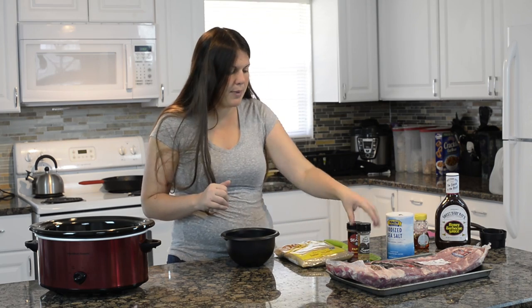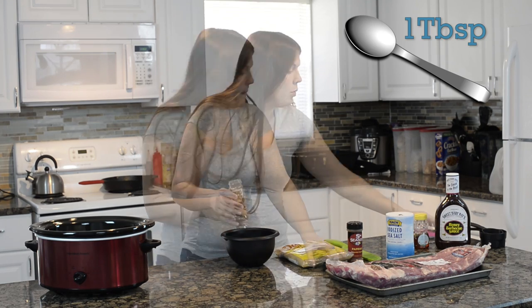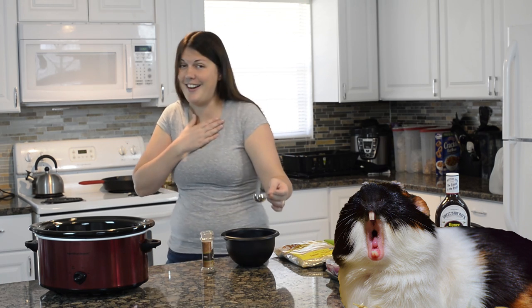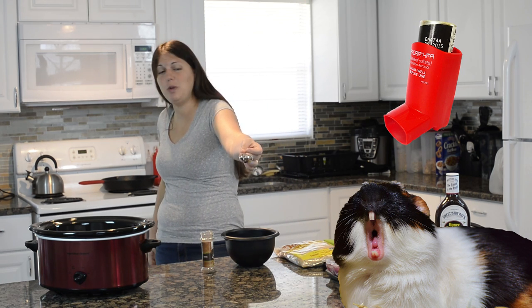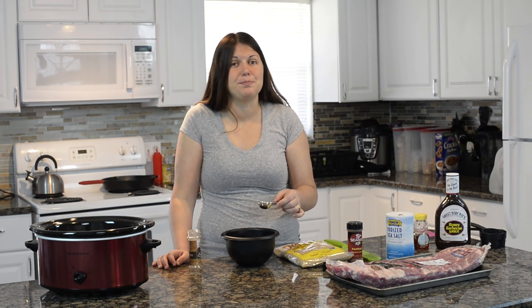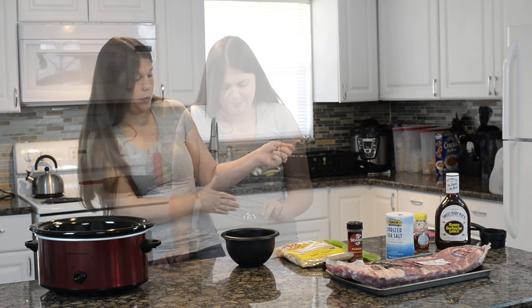Let's start with our dry ingredients — we're going to combine them all. We'll start with our black pepper, grab a tablespoon of this. You cannot inhale pepper. Holy crap, I'm dying — I can't talk with this pepper. Let's just pour it in.